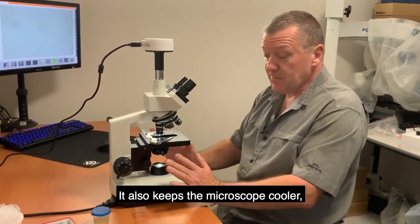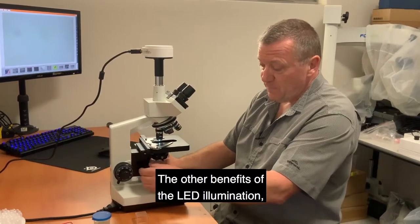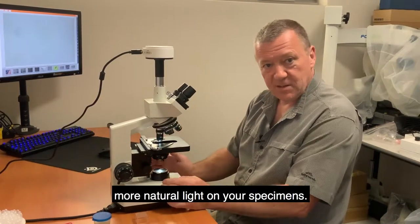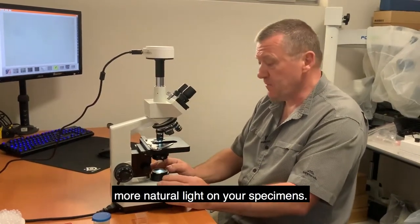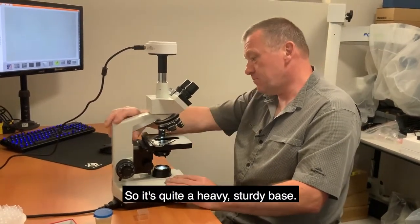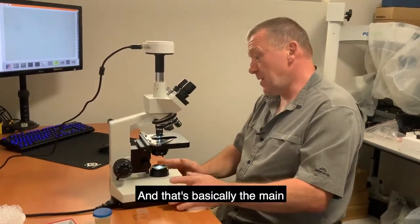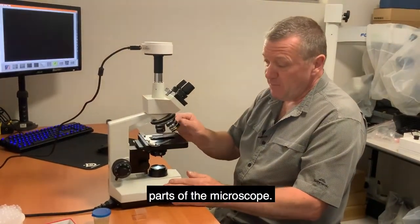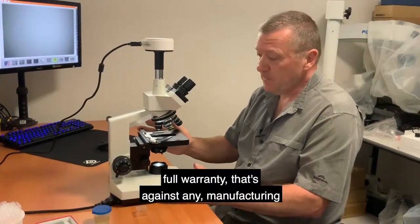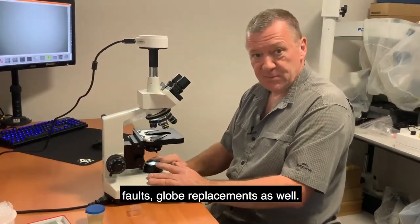LED also keeps the microscope cooler with lower power consumption. It gives you a much clearer, whiter, more natural light on your specimens. This is an all-metal construction — a heavy, sturdy base. We cover all our microscopes with a five-year full warranty against any manufacturing defect, and globe replacement as well.